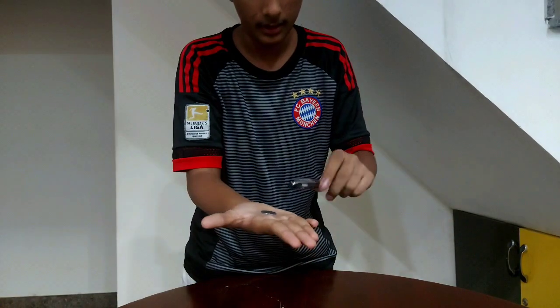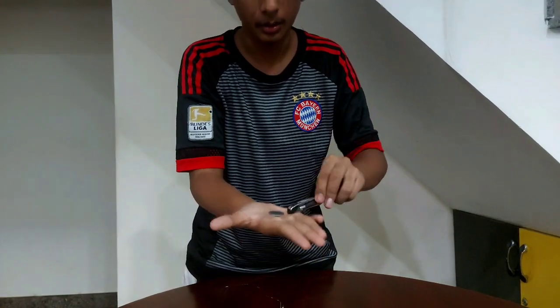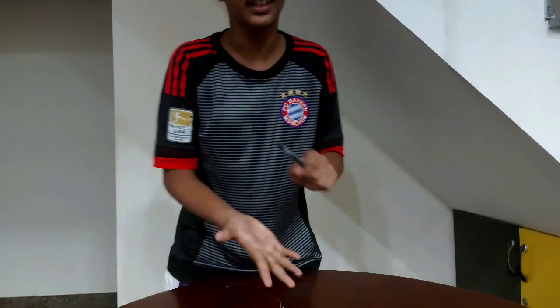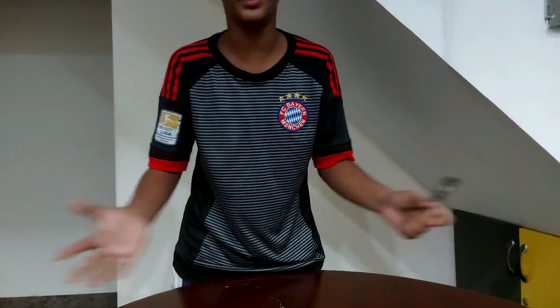So here we take a pen and here we take a coin, see, coin, see. So here we lap it — 1, 2, 3 — so you guys did not see that. So if you see that, please comment and like.